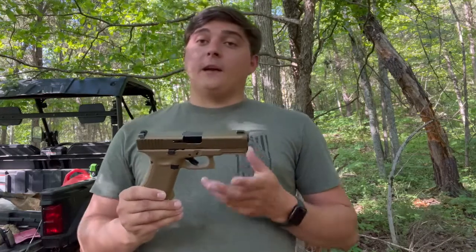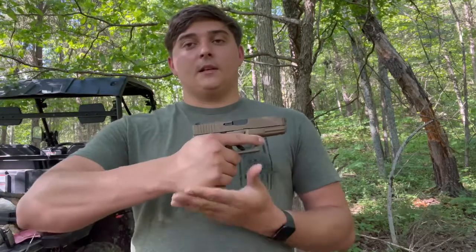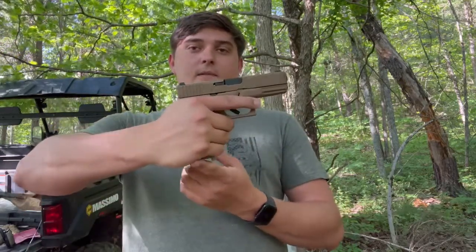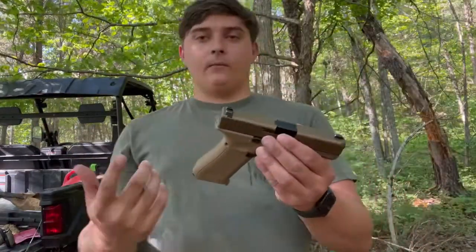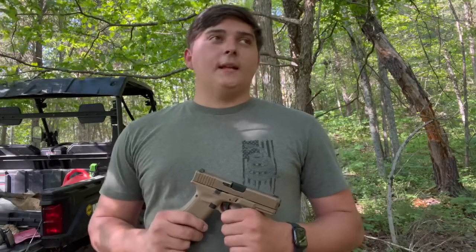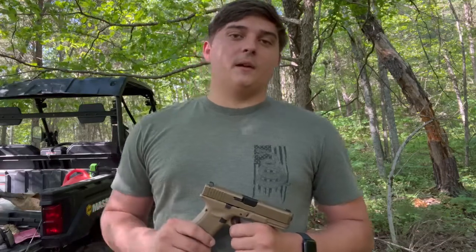Down the road we could also do an accuracy test comparing this to the regular Glock 19 just to see the recoil difference. The extended grip definitely helps a lot because my whole hand actually fits on it — on a regular 19 my bottom finger kind of slips off. Anyway, hope you enjoyed the video. We've also got a Canik we're about to review, so check that out. Be sure to like and subscribe — thanks guys!